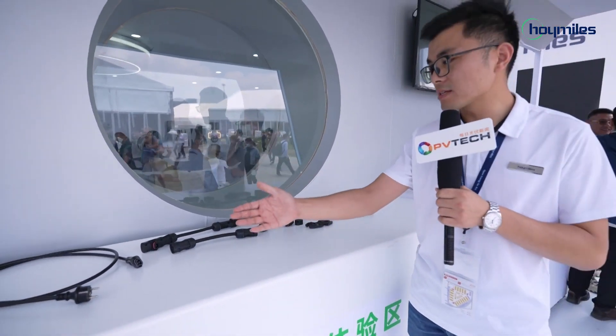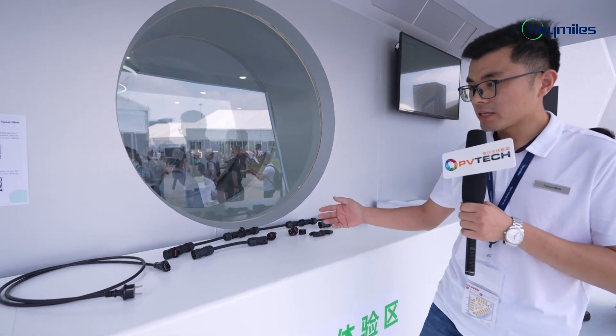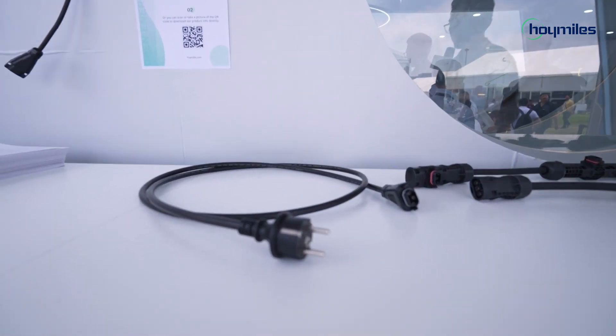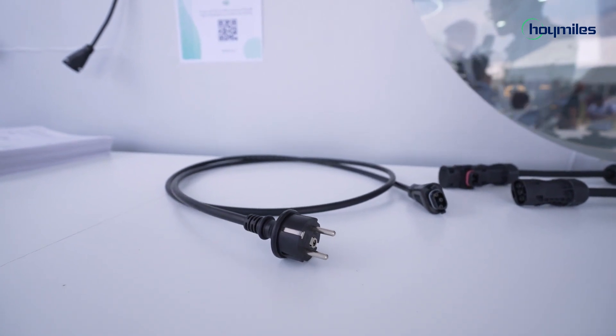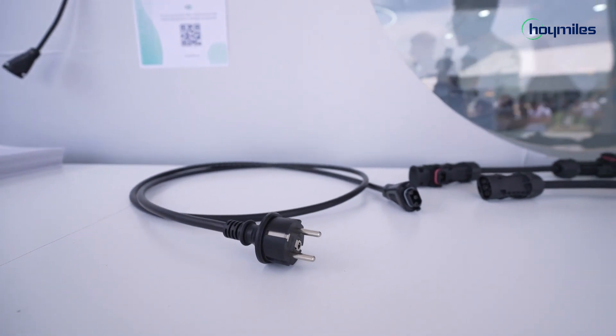And here are the HMS cable systems that were released at this exhibition. It includes the HMS field connector and the HMS trunk cable system. The HMS field connector is the output from the micro-inverter that can be connected to this connector and then to the socket via plug, which is very suitable for balcony solar.